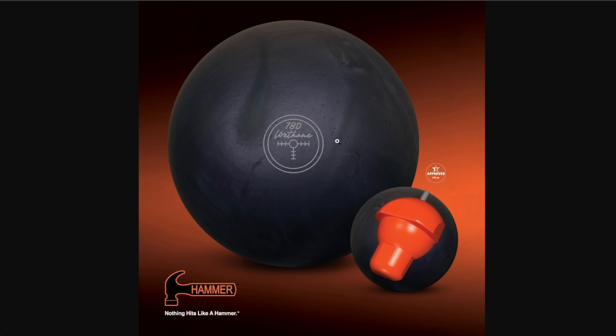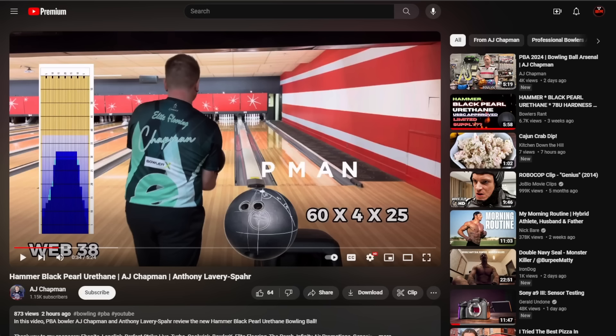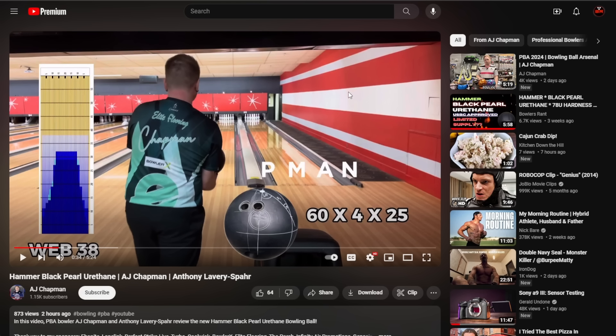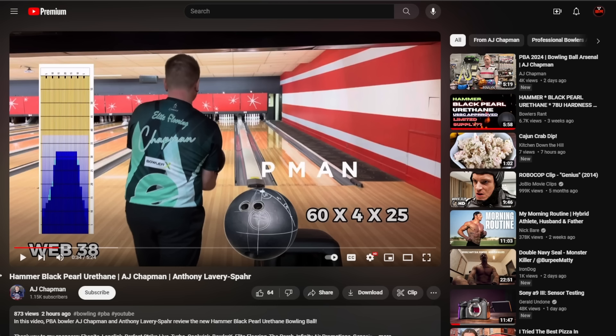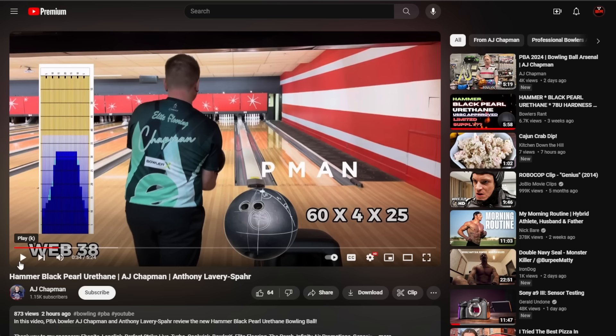One more shot — bang bang bang, this ball looks good. I'm really curious what it's going to look like on sport patterns and whether we'll see it on TV.